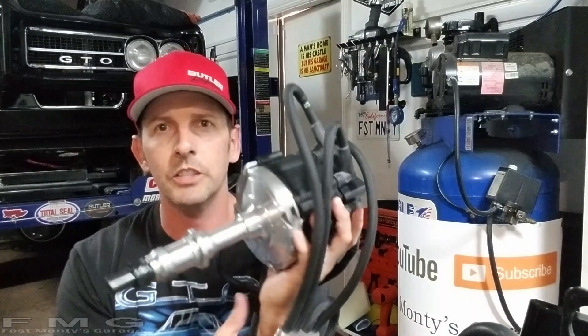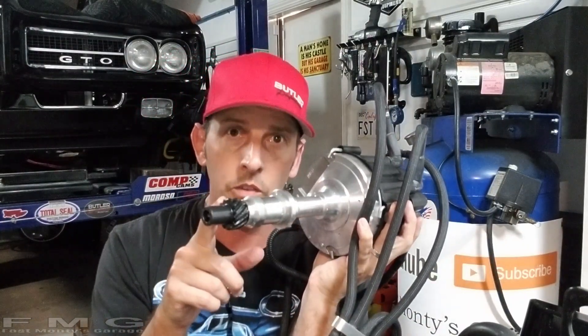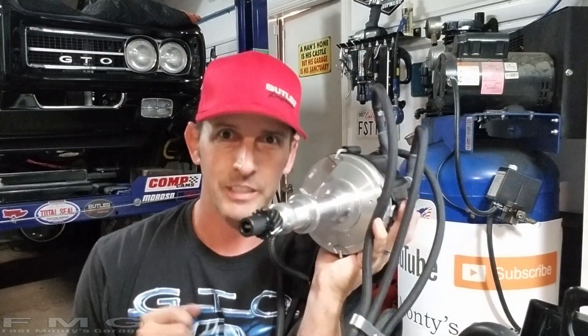The most important thing we need to talk about: if you have a roller cam, you need to change the distributor gear. You have to get a polymer version. The reason is that if the gear should jam, gall, or shred, you want a relatively soft material to give way — you don't want to damage the camshaft. If this shreds, the particles are super fine and soft, won't damage your engine, and will get caught in the filter.